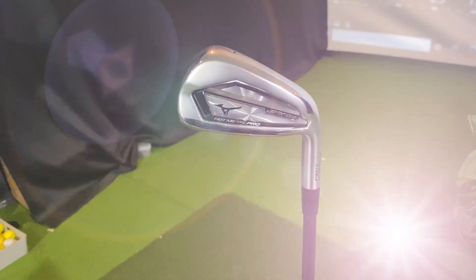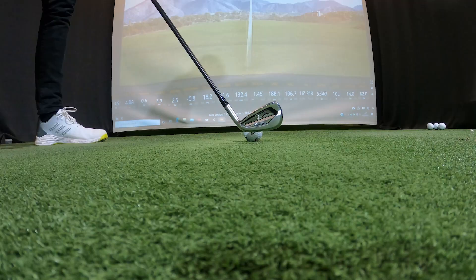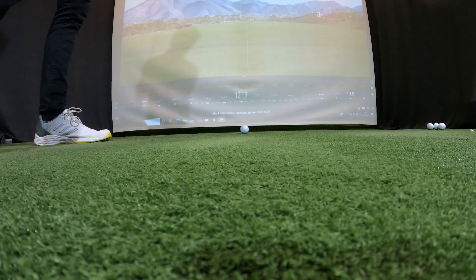The Mizuno JPX921 Hot Metal Pro — to be honest there's not too much difference between them, but this one does feel a lot softer and not as springy off the face. It doesn't mean it doesn't go far, and I'll get to that later, but it feels a little bit softer, a little bit buttery. Looking down at it, it is more forgiving — not by a considerable margin, but it's also not as workable. It's clearly more pinpointed to a narrower handicap range.